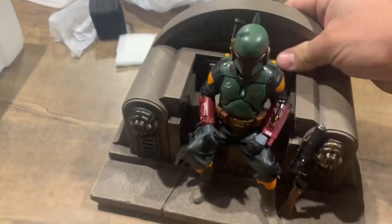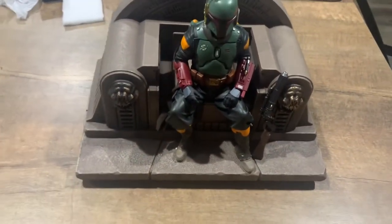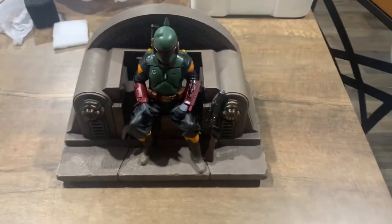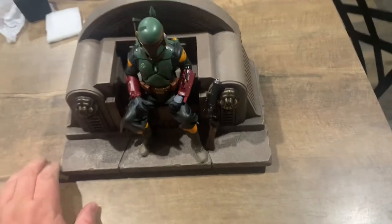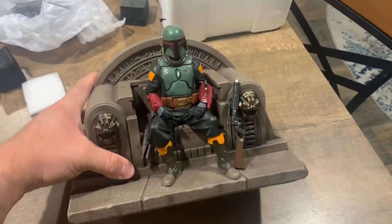That's my review slash unboxing of the Iron Studios Boba Fett on Throne. If you guys liked the video, please like and subscribe. If you have any suggestions on what I should do better or what I'm doing wrong, let me know in the comments and I'll try to fix it. Thank you guys for watching.